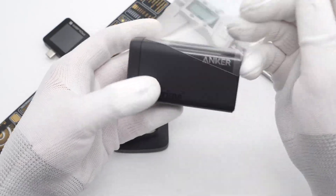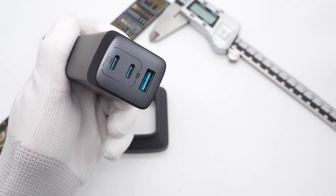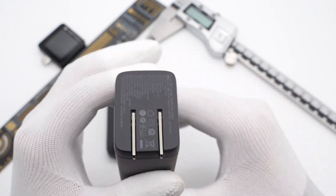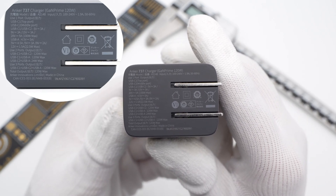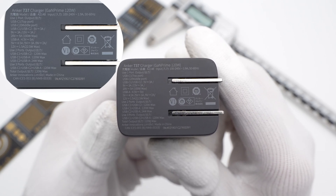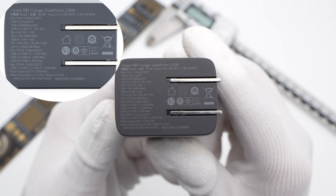Tearing off the plastic film and removing the protective sticker from the top metal panel reveals the Anker and GAMPRIME branding on the side. The input prongs can be folded — pretty convenient. The spec label shows model A2148, supporting up to 120W with various certifications. It supports input of 100–240V, 50–60Hz, 1.9A, and three different output strategies.